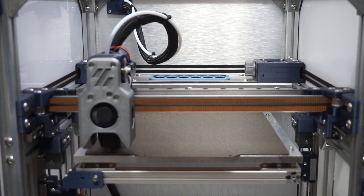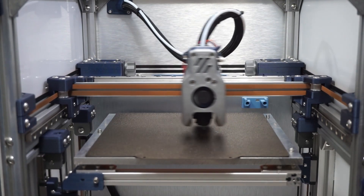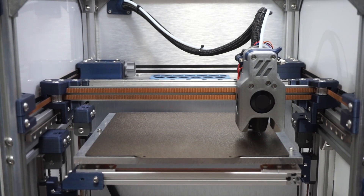It just did the basic home and now it'll go into the three-point bed level. It's making three passes — I haven't printed in a few days, so usually it does two passes and it's good.